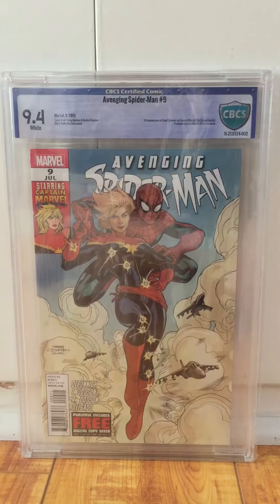Hey guys, Matt here. Wanted to share my CBCS submission that I just got back recently. I'm going to try and go through these pretty quickly. It's probably eight, nine books — or my disappointment books, but the rest of the order makes up for it.